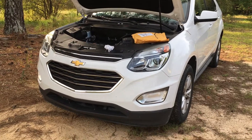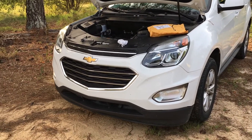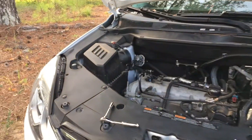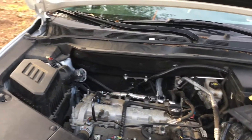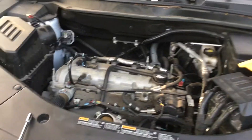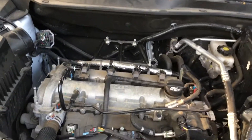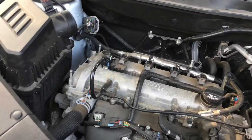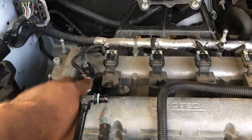Alright guys, this is a 2016 Chevrolet Equinox. It has a 2.4 liter Ecotech motor where we're getting the P0011 and P0010 fault codes. Got them on the scanner, and nine times out of ten the culprit is going to be these two actuators right here.